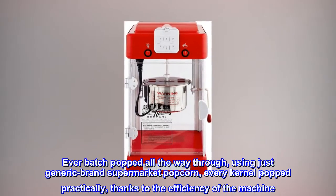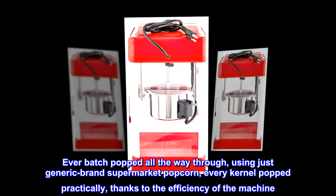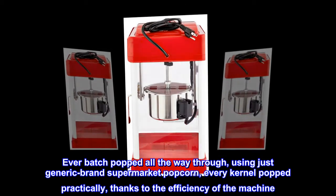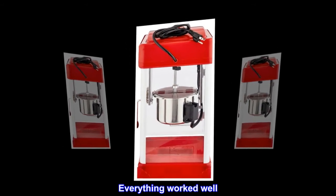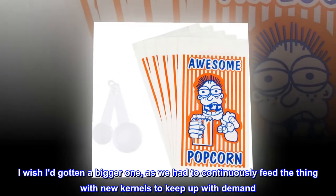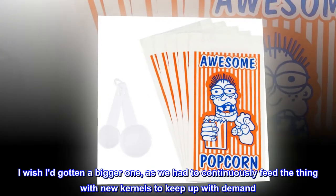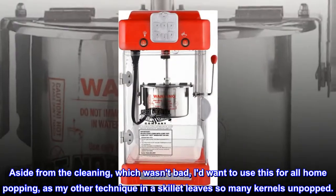Every batch popped all the way through using just generic brand supermarket popcorn — every kernel popped, practically, thanks to the efficiency of the machine. Everything worked well. I wish I'd gotten a bigger one, as we had to continuously feed the thing with new kernels to keep up with demand. Aside from the cleaning, which wasn't bad, I want to use this for all home popping, as my other technique in a skillet leaves so many kernels unpopped.